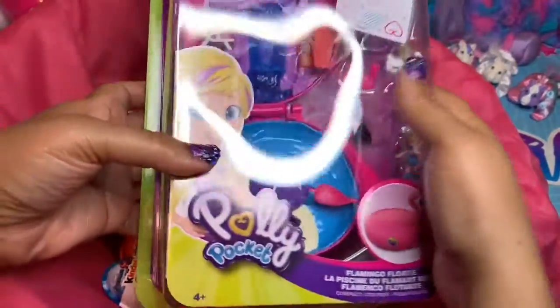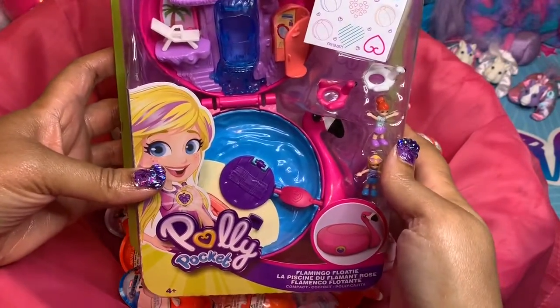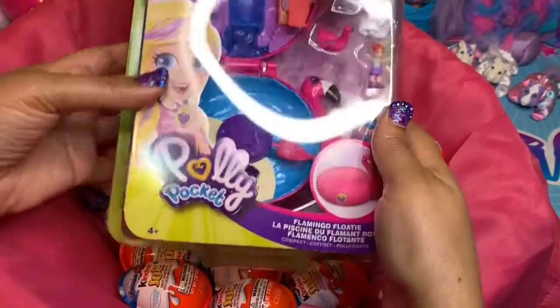Here we are — it is Polly Pocket! So let's examine this box. It's for ages 4 and up, and it's Polly Pocket. It comes with a flamingo float, which is this right here. And inside of the flamingo float, we have all of the little accessories. Let's flip it around and see if there's anything up here.